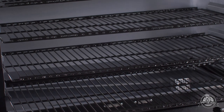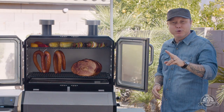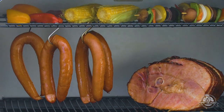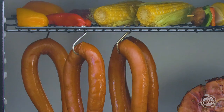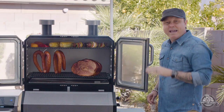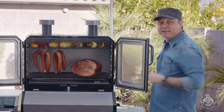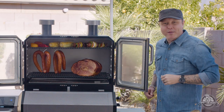The Pit Boss Platinum Series Lockhart comes with four adjustable shelves. Today we're only using two because I really wanted to show you how much space you have available to cook large turkeys, hams, or anything like that. The Lockhart also comes with six sausage hooks. You can see how much space you have with these beautiful kielbasas — the smoke just circulates around them so you get that full wood-fired flavor all the way around.